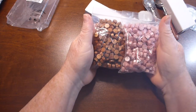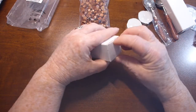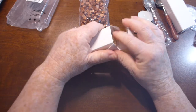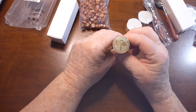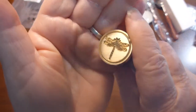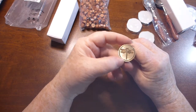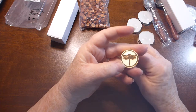I think they would look good together. This wax seal here is a beautiful little dragonfly. The detail in these is actually quite something when you look at them.